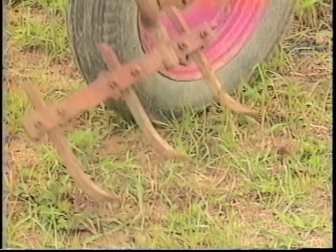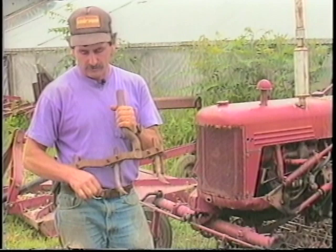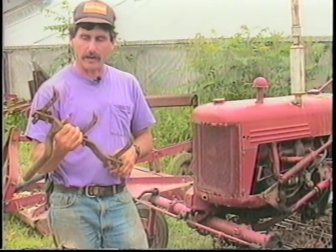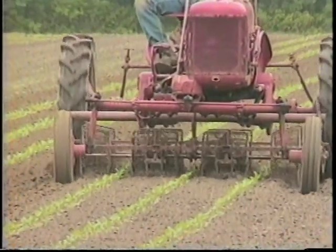When we find conditions are particularly clumpy, such as after heavy rains, before we go in for the hilling we will frequently go in with these small teeth with these little wires attached to them to break up the clods, so that when we hill we don't throw the clods all over the plants and do more damage than good. These we found hanging around in an old barn and put them to use — they work quite well for fracturing the soil.